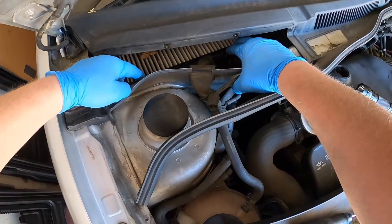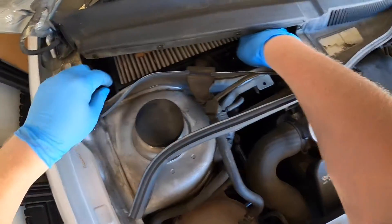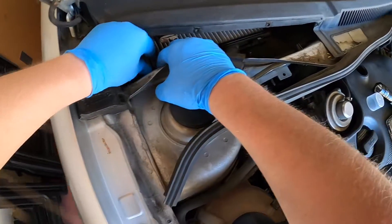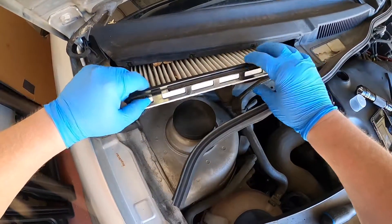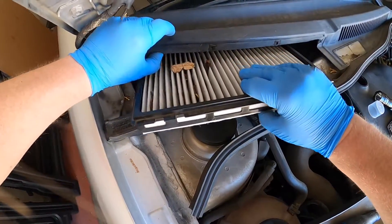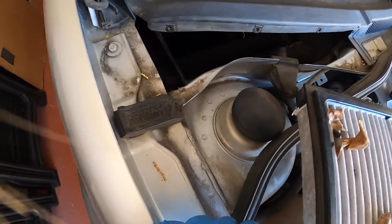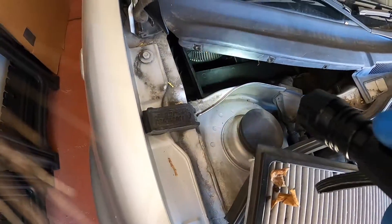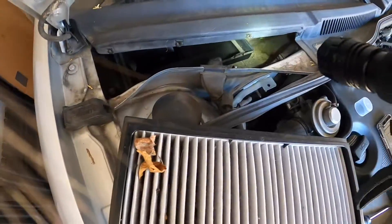So you reach in there, a couple of tabs — pull the tabs down, pop this guy out. I'm going to try and keep all the leaves for you. If you look down inside of there, you can see your blower and stuff. It looks pretty clean in there, so this has been doing a good job.